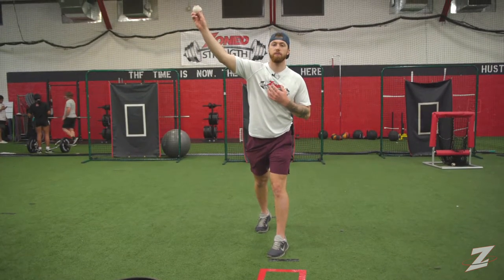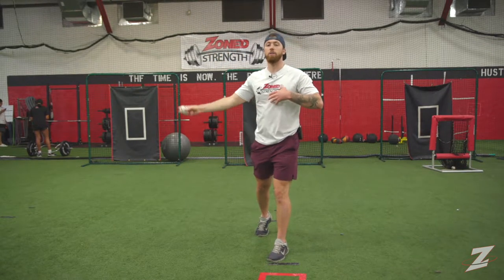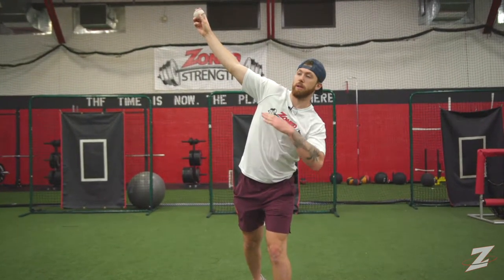as the ball is about to leave our fingertips, we should see a straight line between our hand and our shoulders. A guy that has a higher arm angle has a degree of lateral tilt, where their shoulders are a little bit over. So we're at a little bit of an angle. Sidearm, they come through more level.